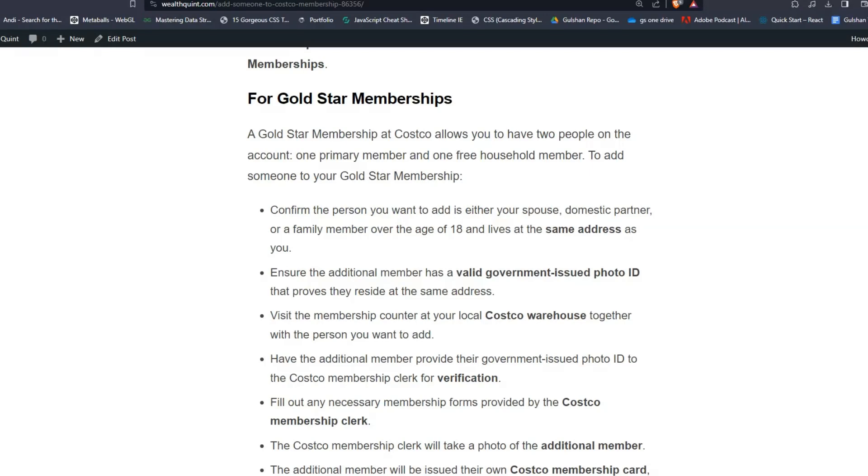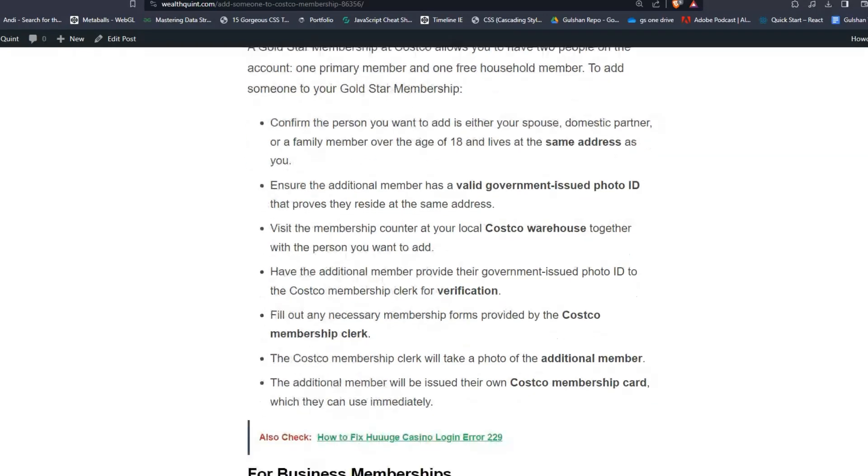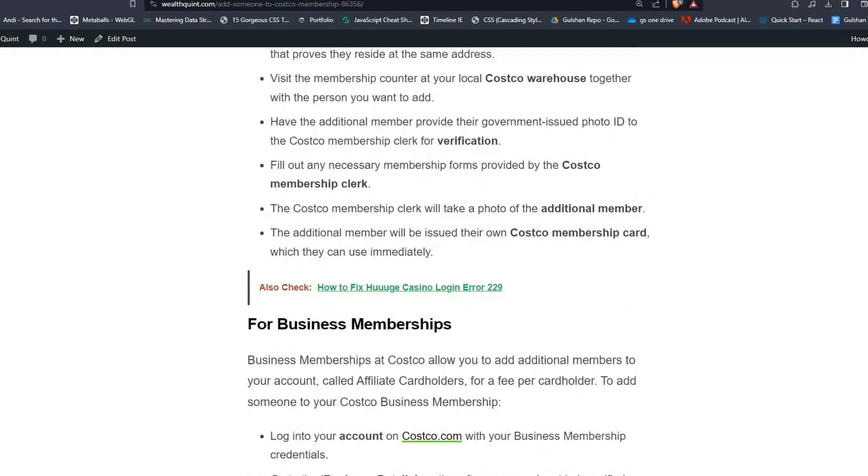Have the additional member provide their government-issued photo ID to the Costco membership clerk for verification. Fill out any necessary membership forms provided by the Costco membership clerk. The Costco membership clerk will take a photo of the additional member. The additional member will then be issued their own Costco membership card, which they can use immediately.